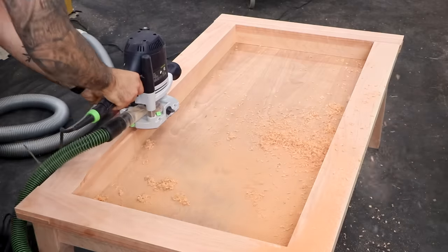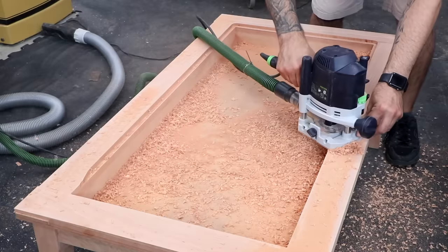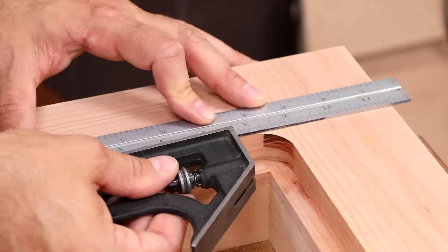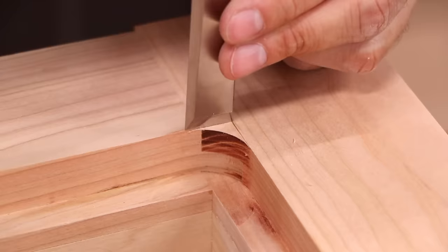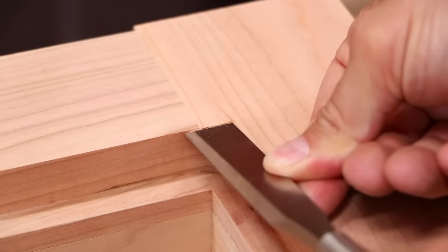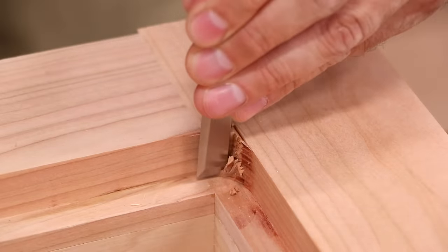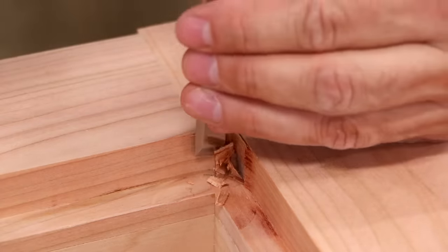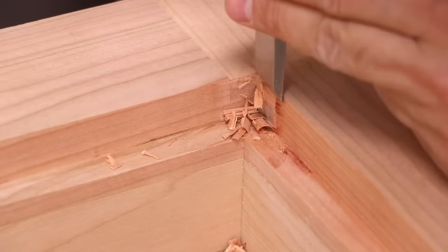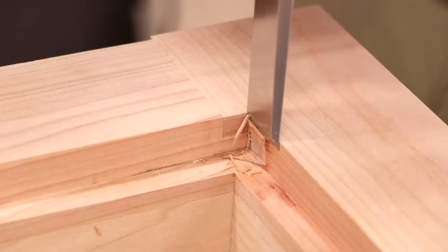To make room for our table top pieces, we'll cut a rabbet on the inside of the top frame. The router leaves rounded corners, so let's chop them square with a chisel. Only after the bulk is removed can we go back and cut right on the line by chopping down.